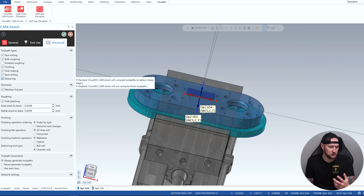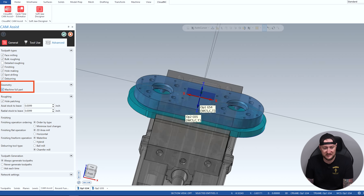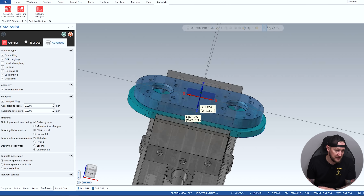In the Advanced settings, you can see our toolpath types: face milling, roughing, detailed roughing, finishing, hole making, spot drilling, deburring. If you hold over these, you can see the details. I want to machine the full part, though in some cases — maybe a different op, going from a mill to a lathe — you have the option. For roughing, I can make sure I'm leaving enough stock for the finisher. Maybe I have a machine with a bit of backlash and I want to leave a little more on those walls to finish.